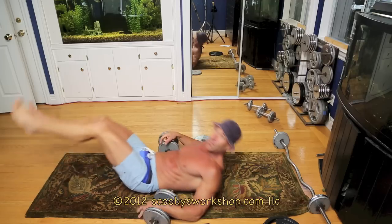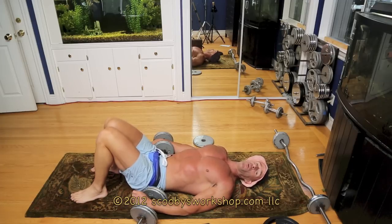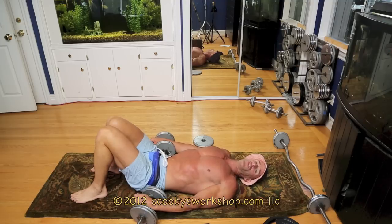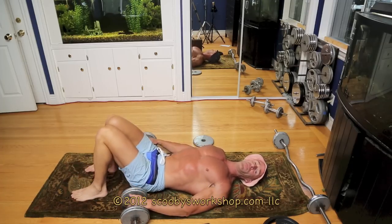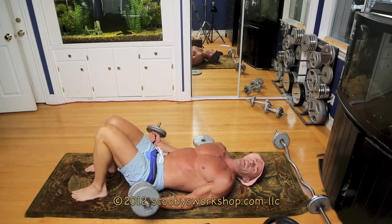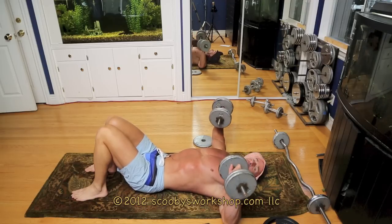So — dumbbell press. Quick review of the form: all chest exercises and shoulder exercises are done in the shoulder packing position, which means the shoulders are down with the chest thrust forward — shoulders are down and back. Hold the shoulders like that, knees bent, feet flat on the floor to help relieve lower back strain. Get the weights up, holding the shoulder packing, and do your dumbbell press.